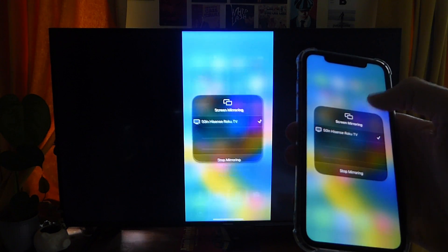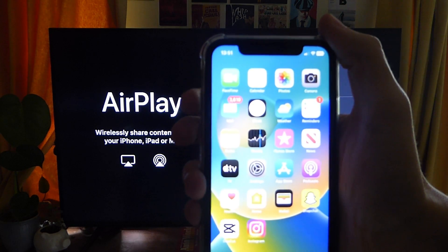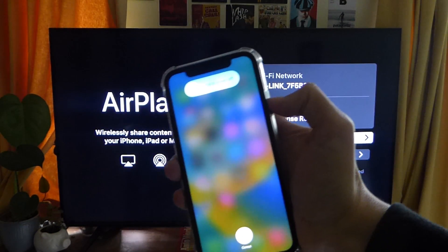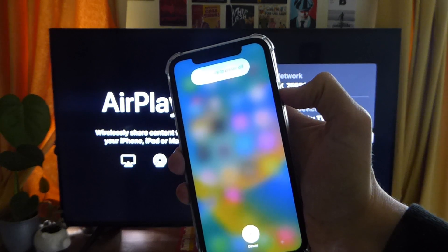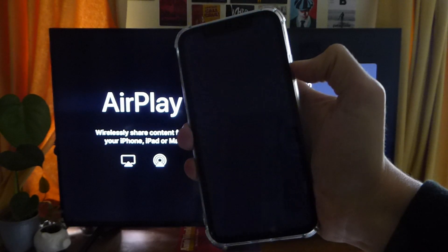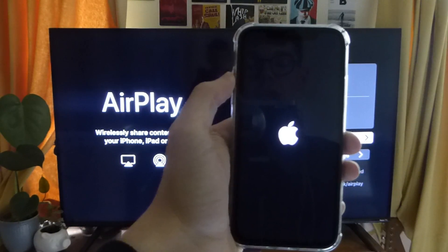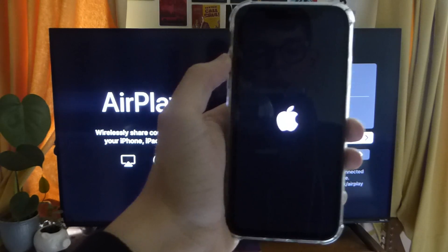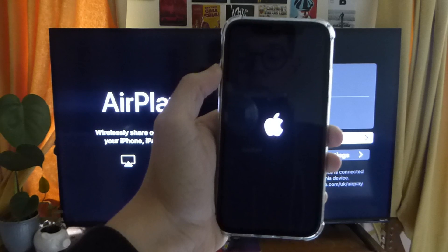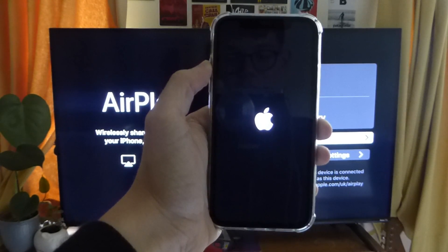It's also worth completely restarting your iPhone as that may fix the problem. To do that, press the volume up button, then volume down, then hold the power button — keep holding it, don't drag across. Your phone should go black, meaning it's restarting. Let go and wait for it to restart, then try AirPlay again. Hopefully these fixes worked, but hopefully you didn't even need them. If you found this useful, please consider leaving a like.